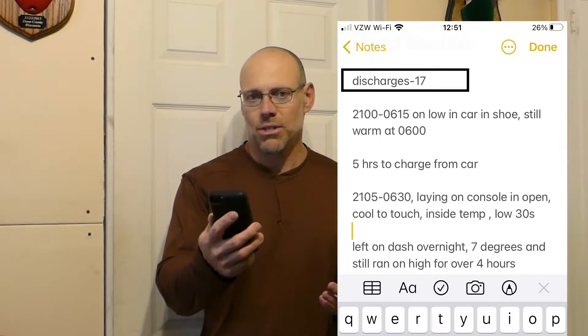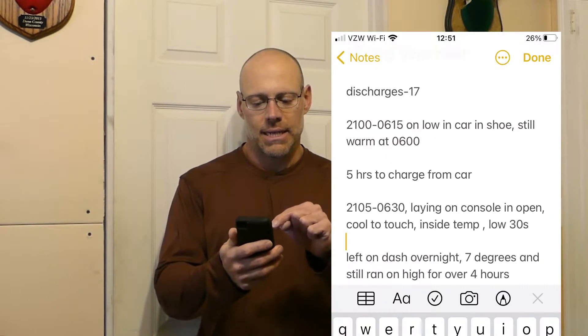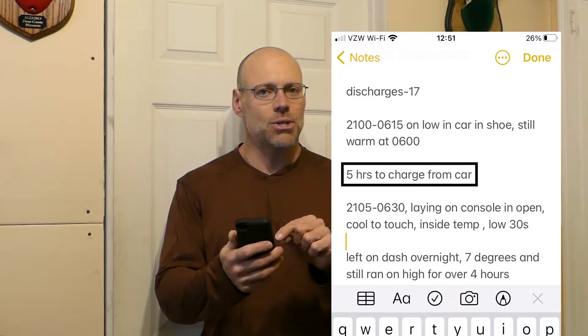Going to some notes I have on my phone: I've discharged this 17 times now. When charging from my car off the cigarette lighter, it takes about five hours. From my wall socket it takes a little bit less — about three and a half to four hours.